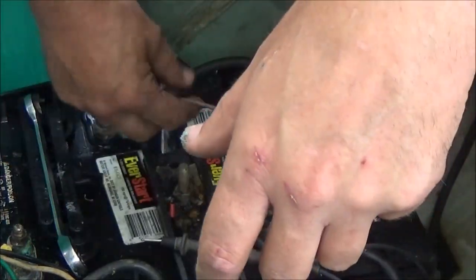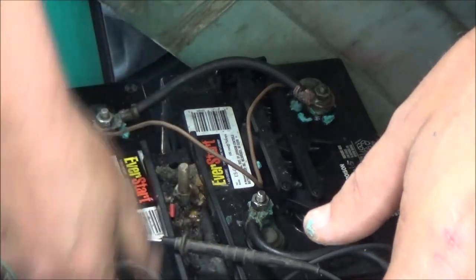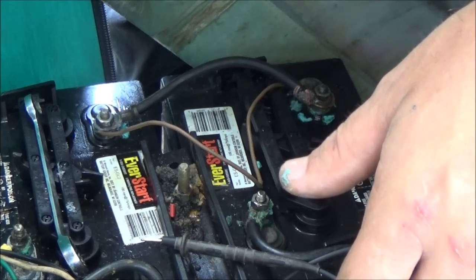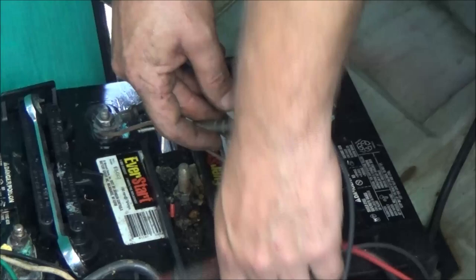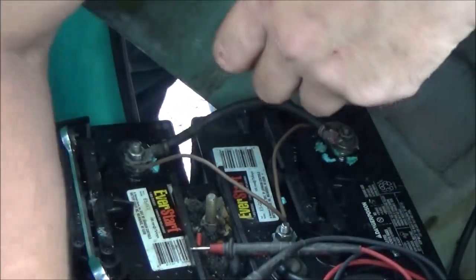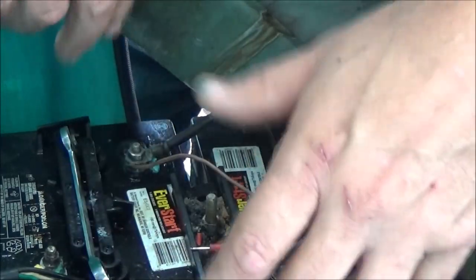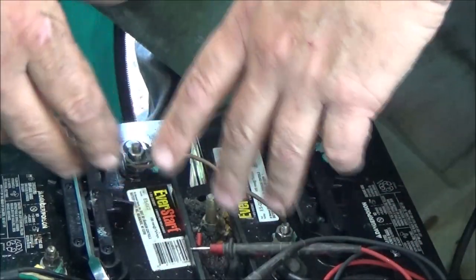These little jumper wires are not enough to run the cart itself — I just want to see if it's going to make a circuit so it can charge the batteries. Let's see now if it's going through. Something is getting through, but it's still not reading what it should on the charger. I'll check some of these other connections. They seem to be tight — I'm going to let it charge for a little bit.